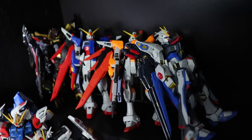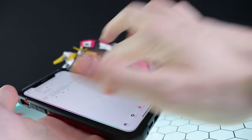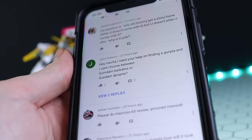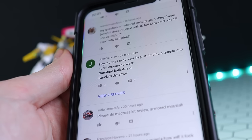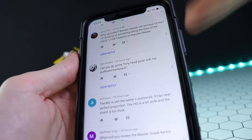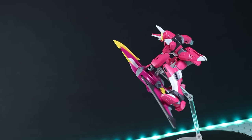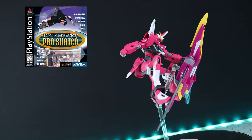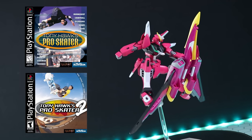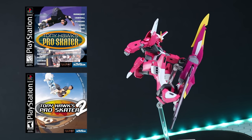The last question: I'd say the Gundam Dynames is technically better than the Barbatos but I might personally prefer the Barbatos. As for posing, I tried my absolute damnedest to pull off the classic pose from the cover of Tony Hawk's Pro Skater - it just can't be done. The knees cannot be brought up far enough to the chest to pull off that classic pose. Now let's get back to the review properly.